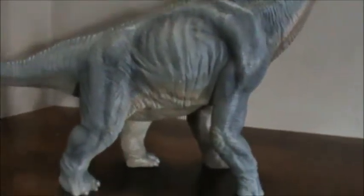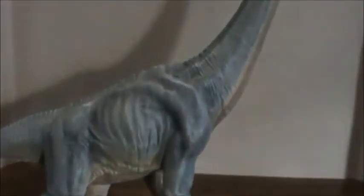This particular Papo I did not get in stores — I got it off eBay and got a pretty good deal on it. I think it was around $25 and there are no terrible quality issues anywhere.